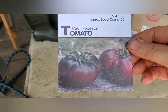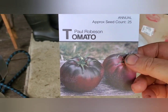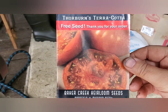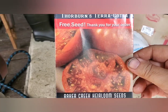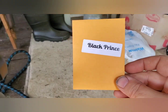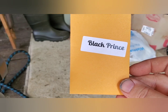Paul Robeson has tons of anthocyanins, beautiful coloration, and is only 75 days. Thorburn's Terracotta — just because it's one of the most beautiful tomatoes I've ever seen — I'm going to give it a shot even though I'm not sure I'll have enough growing season. Black Prince I got from Joe Koslowski over at Garden State Gardener through his seed of the month club.